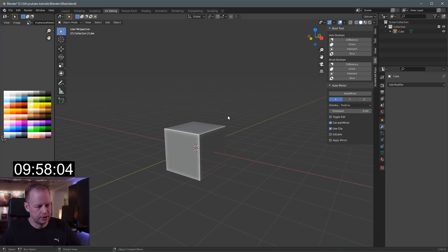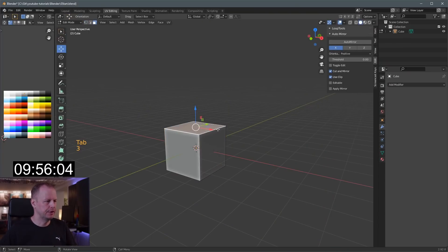Alright, let's do it. 10 Minute Modeling Challenge episode 77 — only allowed to do E to extrude and S to scale. We're gonna put 10 minutes on the clock. Ready, steady, go! We're off — into edit mode, three for face select.